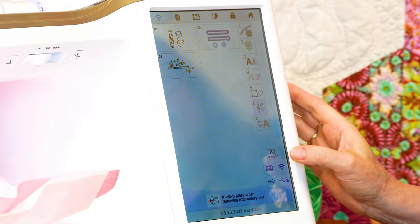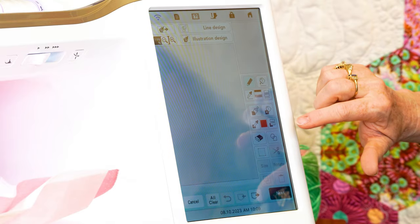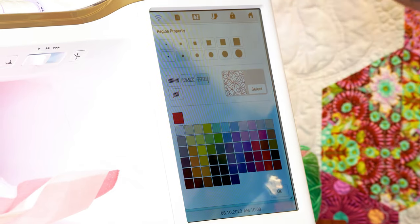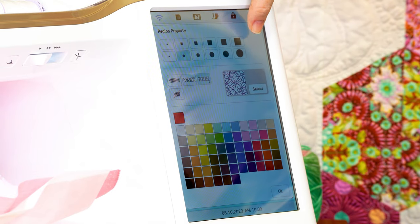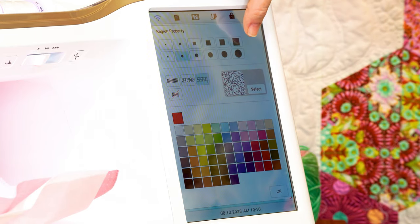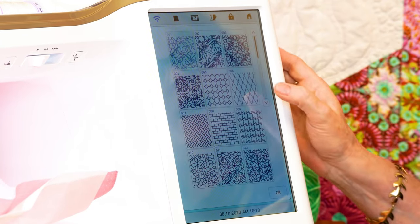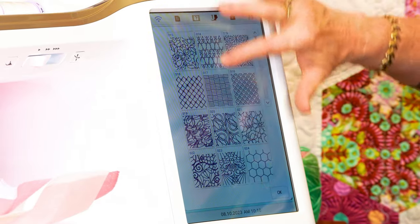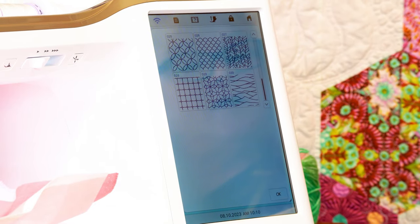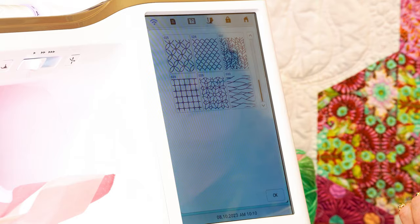When we go into IQ Designer, they have added more fills. They have changed the screen a little bit — with your erasers or your paintbrush, it now has six different categories rather than three. And we do have 30 background fills, so a lot more fills in there because we used to only have 15.